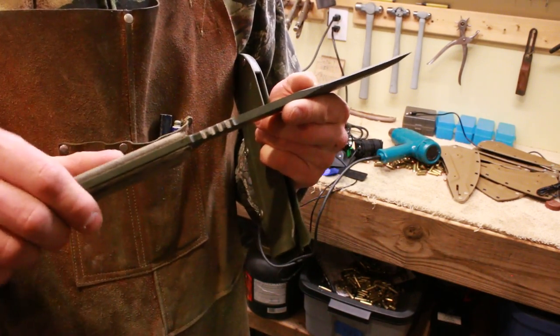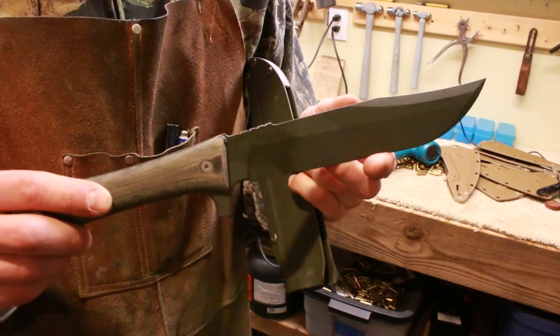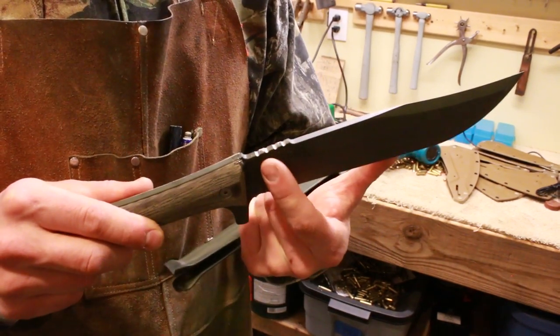The only modification on this knife that I did after the heat treat, in order to accommodate the sheath design, was to do some jimping on this spine here.